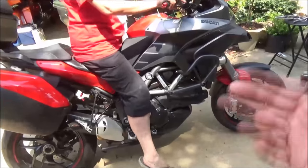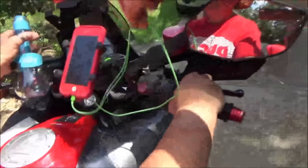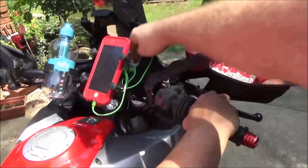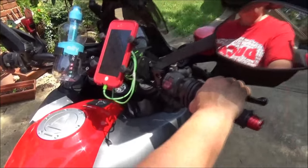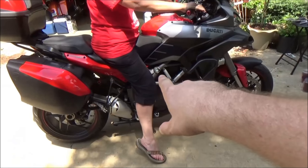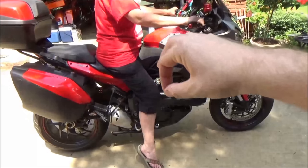Now put the seat on, pull the bike off its kickstand, and bounce up and down a little bit as if you're actually riding. This simulates the added weight of the rider — if the wire is being pinched it will show a witness mark. We take the seat back off and check. The accessory is still working fine — no issues. Our installation is good.